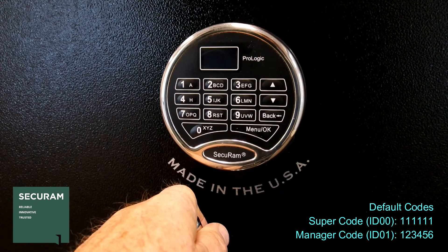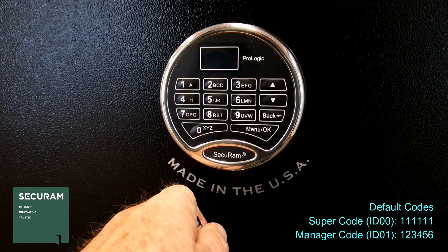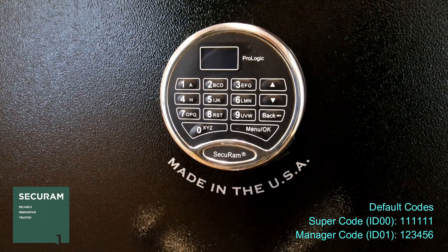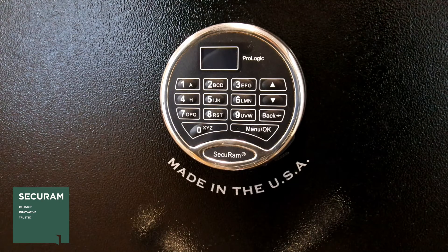The ProLogic, specifically the audit version models, also indicates door closed. I'll close the door and you'll see that message come up on the screen. This indicates that the lock bolt has gone back to its locked position.